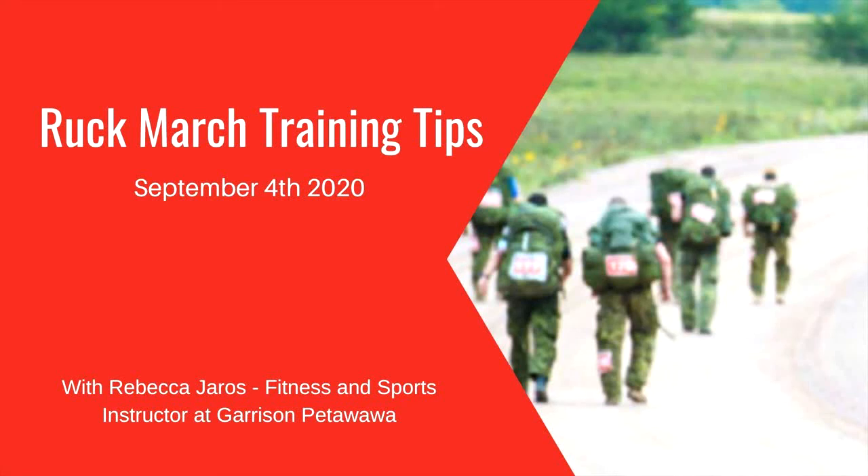My name is Rebecca Jaros and I'm a fitness and sports instructor at Garrison Petawawa. Today I'm going to be discussing training for ruck marching or load bearing marches. The main things I'll touch on today is the proper training program to optimize your rucking performance to help increase your speed while avoiding injury and decrease your energy expenditure.